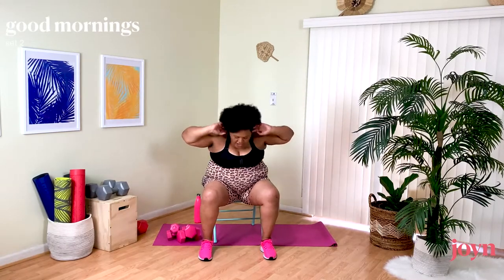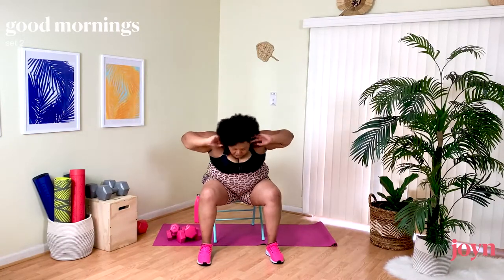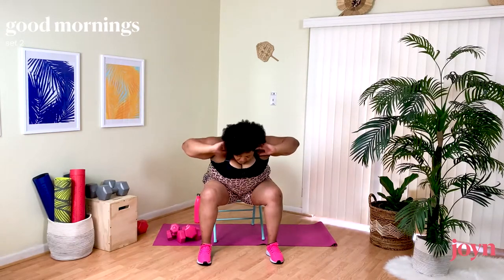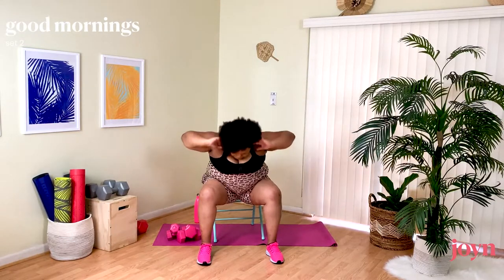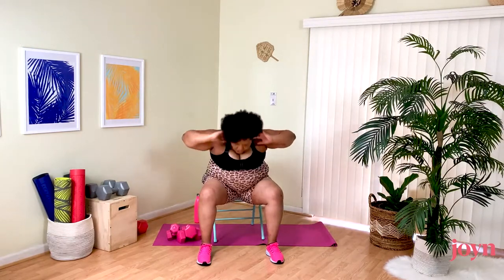Here we go — Good Mornings. Coming down and up. Even I had to adjust my feet just now. And now I'm in the perfect position for my body — really nice and lifted, using my core, bringing that up, glutes engaged, elbows back.